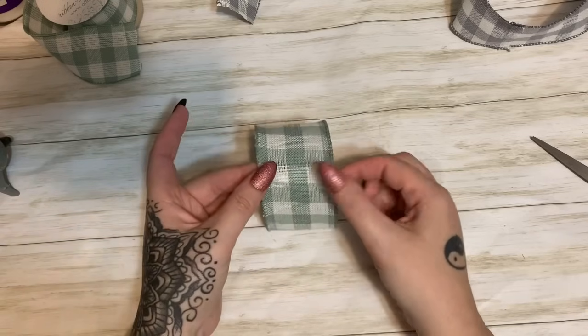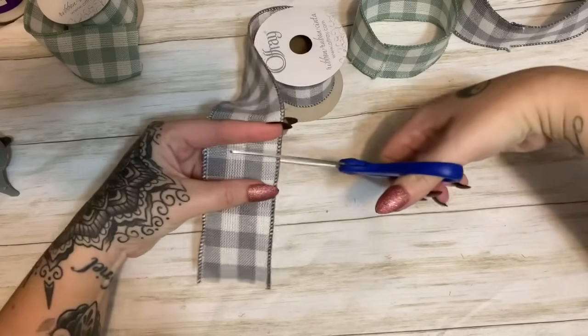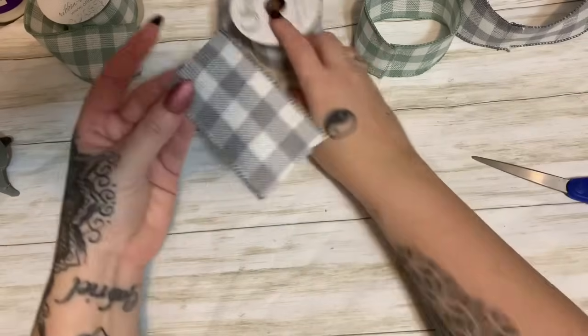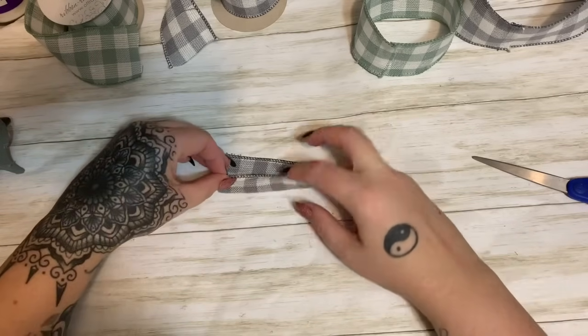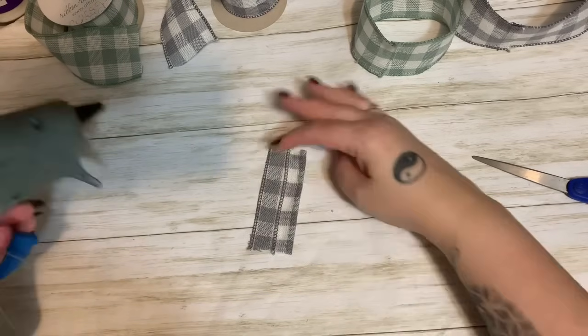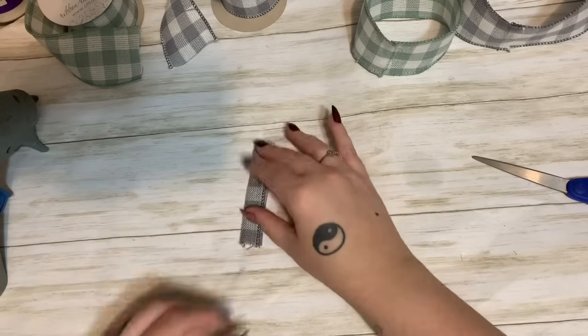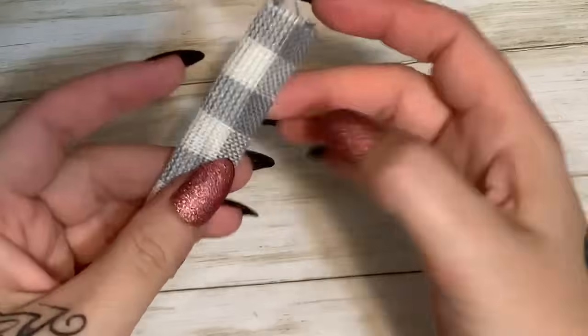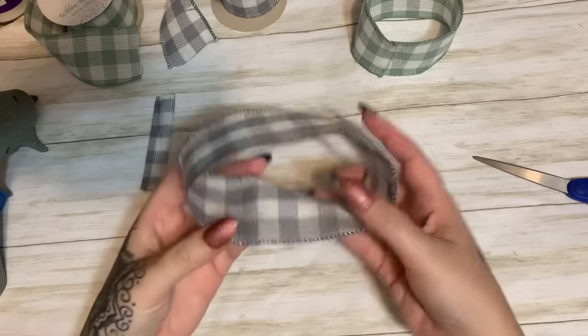That looks good — just press it down. Now for the center of my ribbon, I'm going to cut another short length. This piece we're going to use to wrap around the bow. I'll put a little strip of glue right here on the edge, fold this over towards the center — doesn't have to be perfectly centered, just sort of close. Then I'll put a little line of hot glue on the other side. Basically all we're doing is making a strip of ribbon that doesn't have any raw edges — I just folded it over on itself.